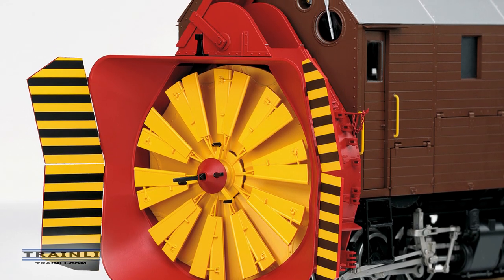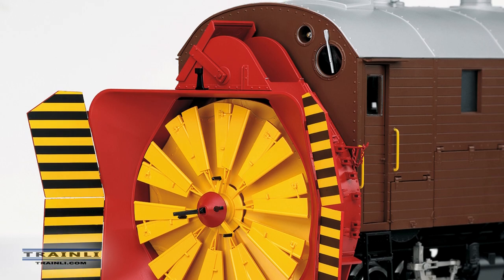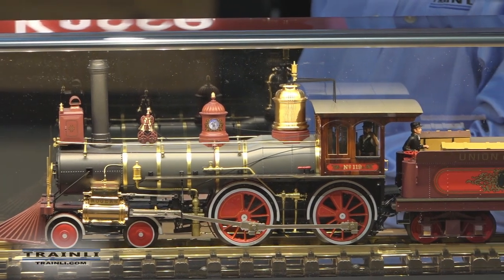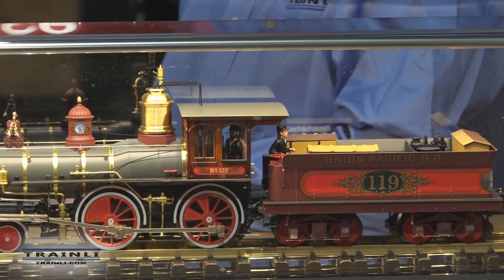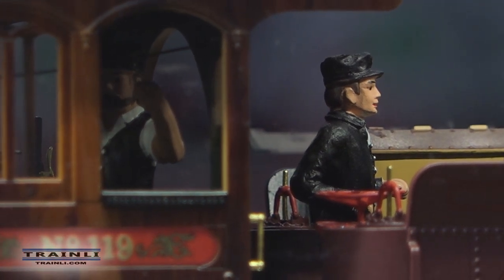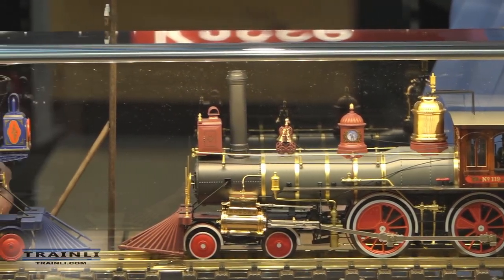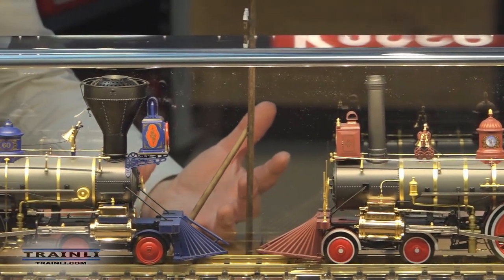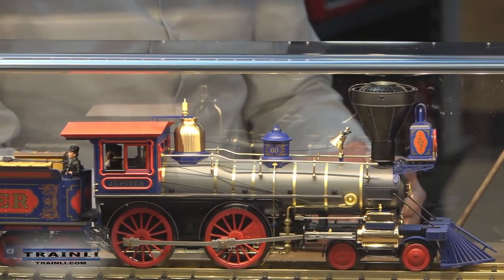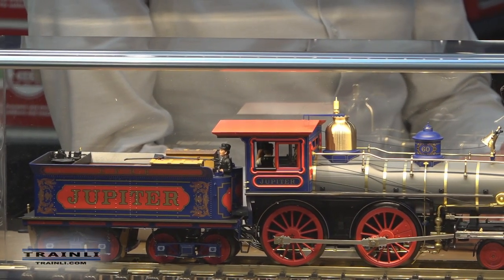It became pretty clear that a high-value, high-end model of these locomotives made sense. We thought about bringing the 119 and Jupiter separately, but that doesn't really make sense because they belong together. You can see them every day at Promontory, on TV, in videos on YouTube — they are always together. So it made no sense to sell a 119 to one person and a Jupiter to another. We decided to come out with a set.